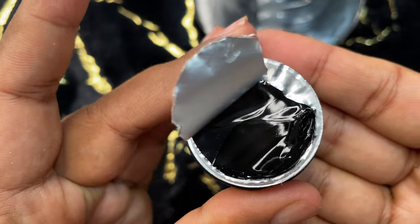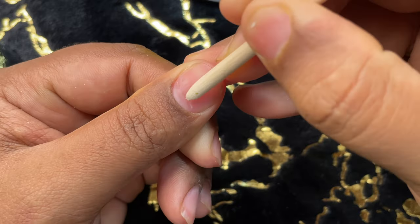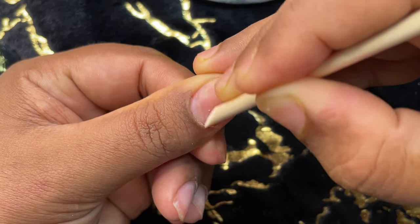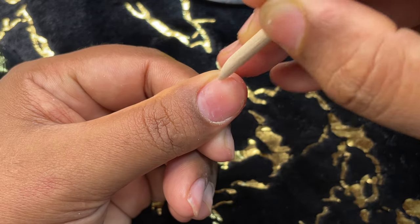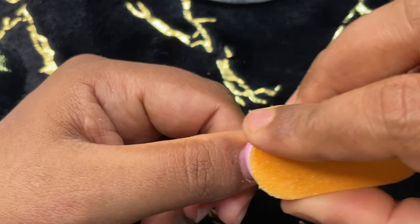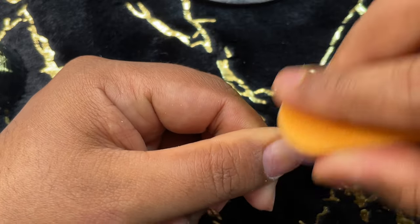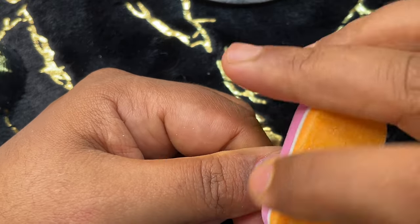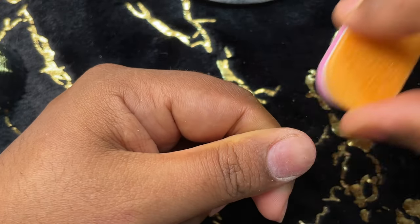For any extensions, our first step is to prep the natural nail. I'm pushing back my cuticle — I don't have much to do here because I just took off my acrylic extension, so my nails are almost really clean. I'm still doing a basic prep. After pushing back the cuticle, I'm using a soft buffer to buff off the shine from my natural nails, and after that I'm going to apply a little bit of dehydrator and a little bit of primer. This is optional, but if you want really long-lasting extensions it's better to use them.